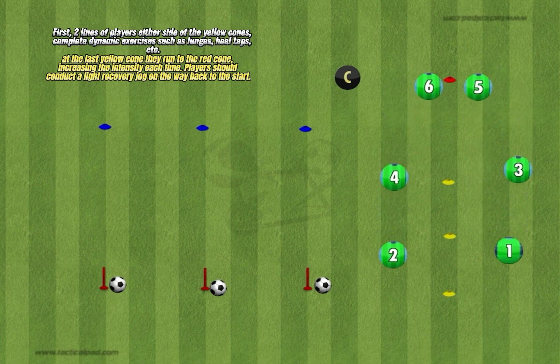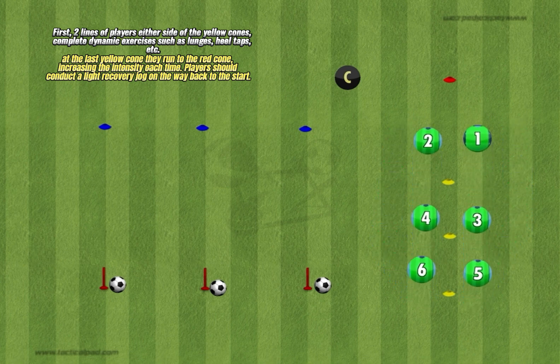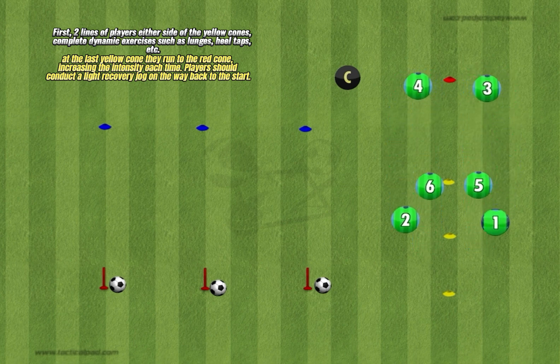First, two lines of players either side of the yellow cones complete dynamic exercises such as lunges, heel taps, etc. At the last yellow cone they run to the red cone, increasing the intensity each time.